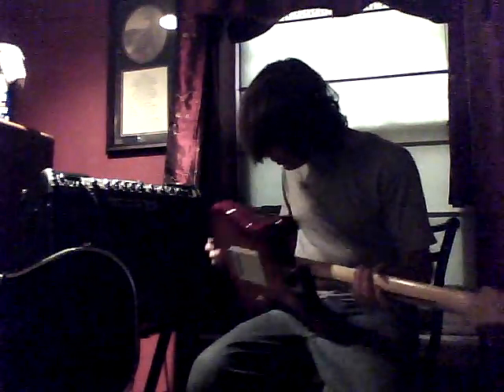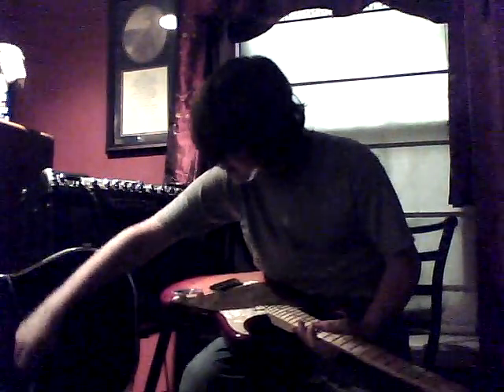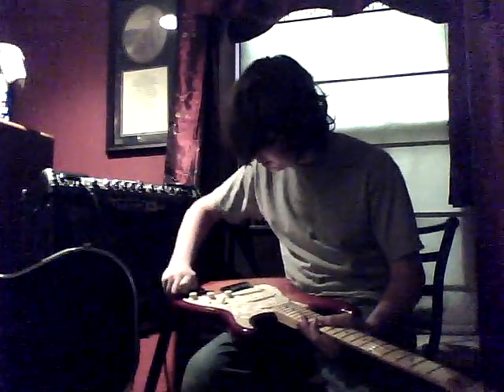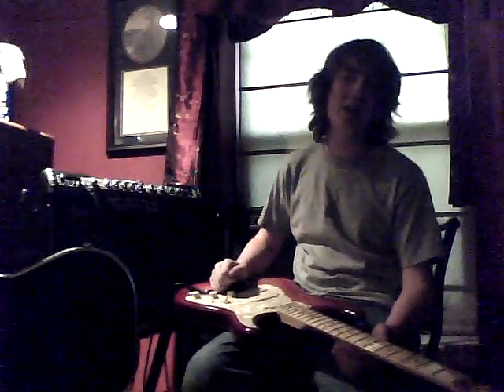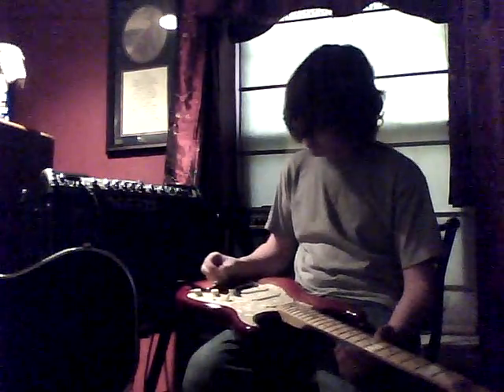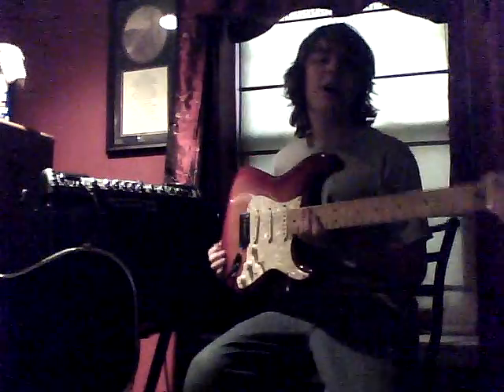Let's plug in this bad boy and listen. It's really, really great sounding — way better than my old Strat, which wasn't even a Strat. I think the body was like a Starcaster and the neck was made in Mexico. This whole guitar, everything on it is made in the US of A.